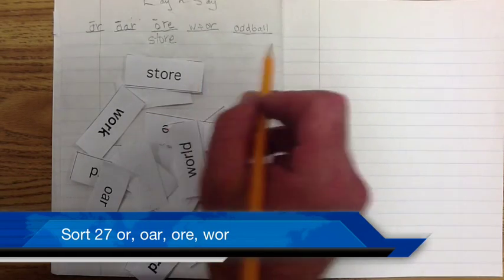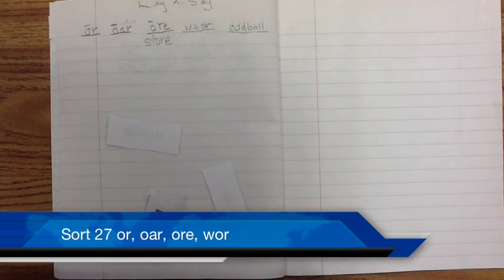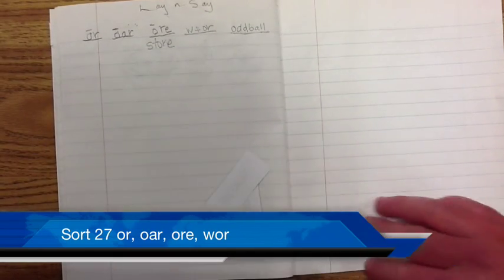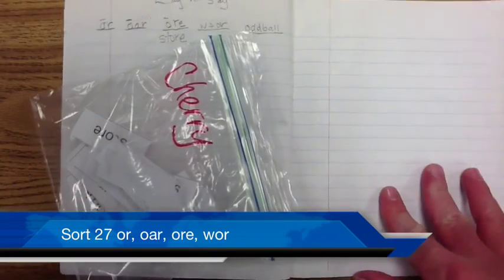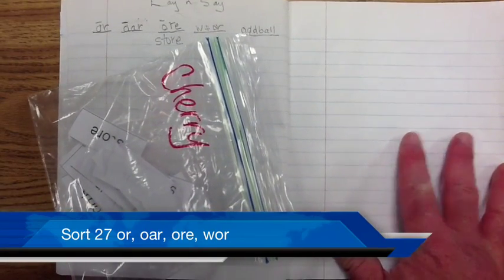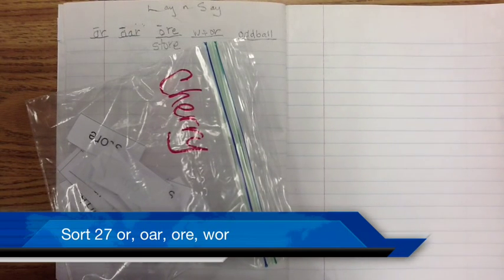Remember students to take your words and put them back in a Ziploc bag for safekeeping, because you'll be doing other sorts this week and you need to keep track of your stuff. We expect great things of you — you're awesome! Get your work done. Tonight is Monday night, and most of your 20 minutes will be spent doing the video and lay and say. You can start your vocab video tomorrow night, Tuesday night.